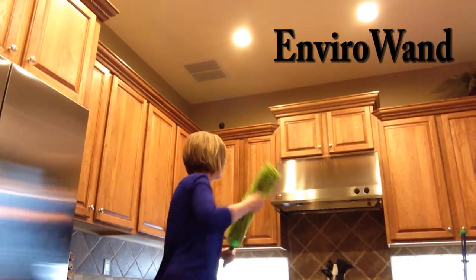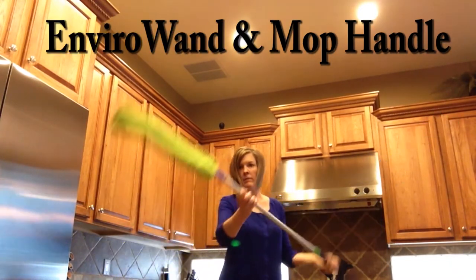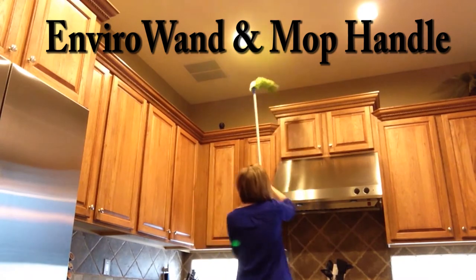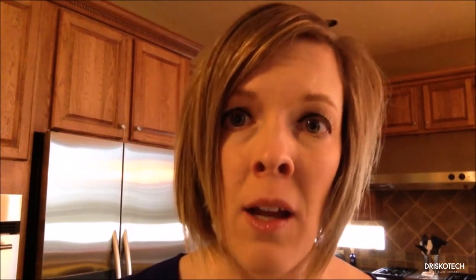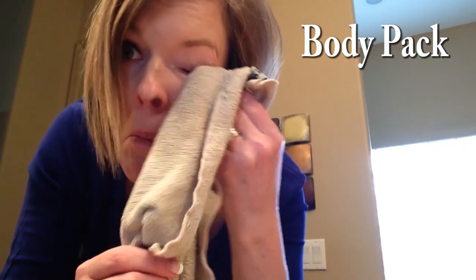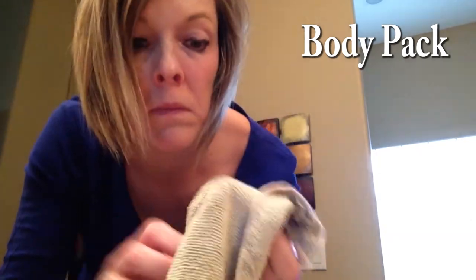Rounding out some of my other favorites in my Norwex Top 10 is the EnviroWand. You can use this to reach hard-to-reach places to dust, and you can also put it on our mop handle as well. Norwex also offers the Body Pack, which is a three-pack of face and body washcloths. They have silver integrated into the microfiber, and it even removes your makeup. It's great for teens and preteens who are having problems with breakouts.